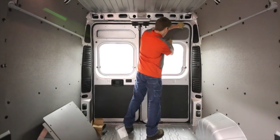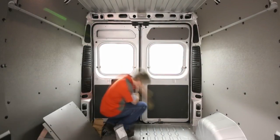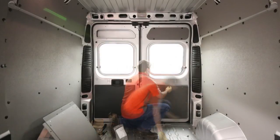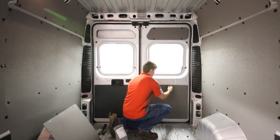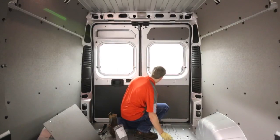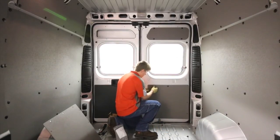Next, remove the existing lower panels using the prying tool and discard along with the factory fasteners. Installing the lower panels requires only positioning the panel and popping the fasteners into the existing holes. Repeat the same process for the other door.